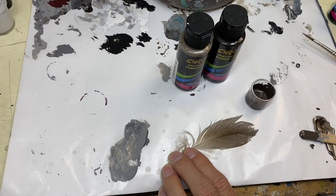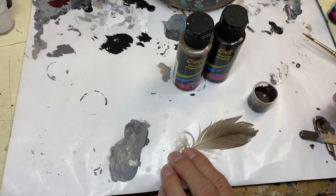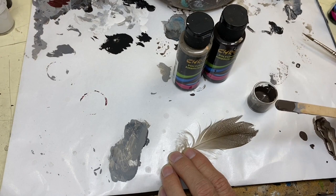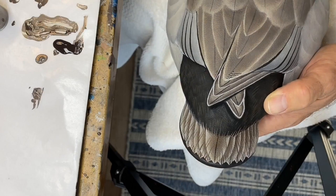Getting ready for vermiculation. I like to mix up a small cup of the material so that as I'm vermiculating, I'm not always trying to mix and get the same blend — it gives consistency. I've combined chroma driftwood and chroma burnt umber, trying to match the tone of the darker aspect of the vermiculation.